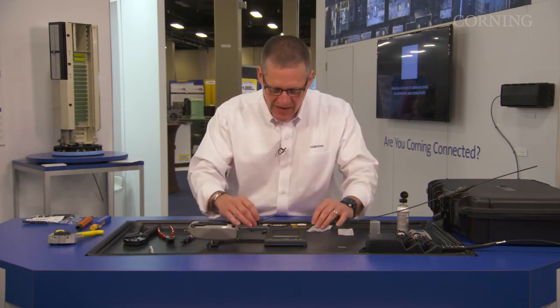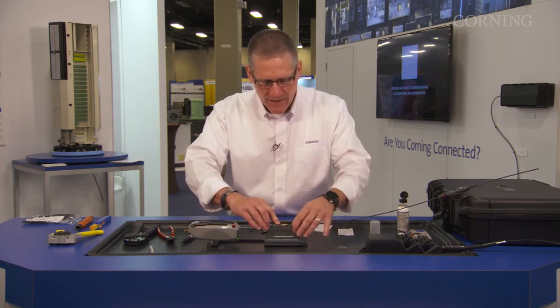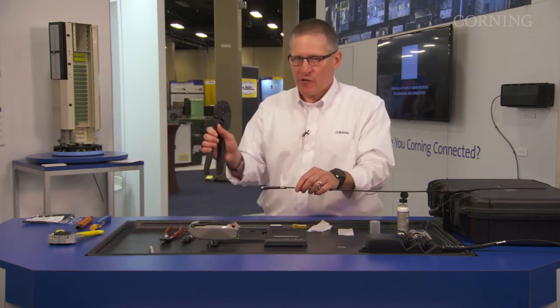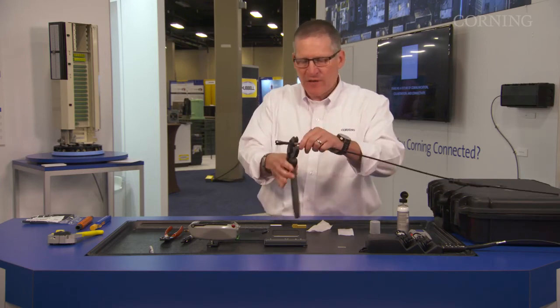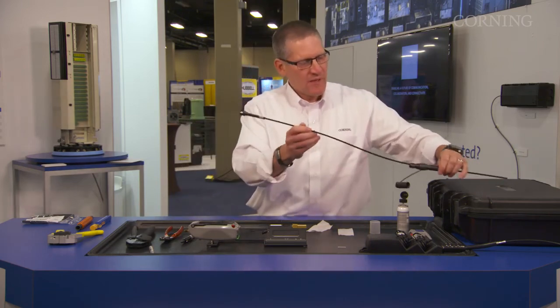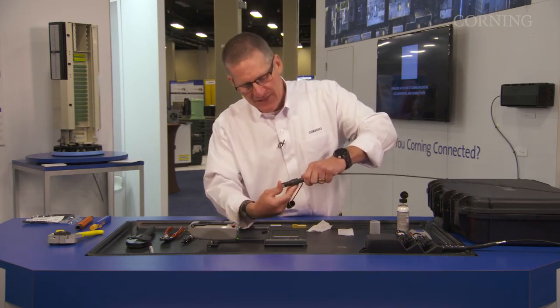Next, we're going to take the upper half, install it onto the connector, and push up the crimp band. At this point, we're going to remove it from the benchtop tool, get our crimper, and crimp to add extra strain relief for the connector. Once you get this crimped, you're going to pull up your OptiSnap hardened connector body and pop it in place.